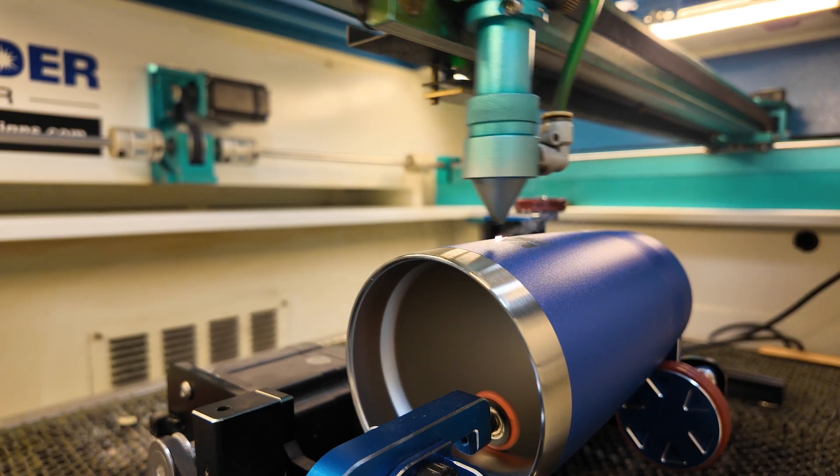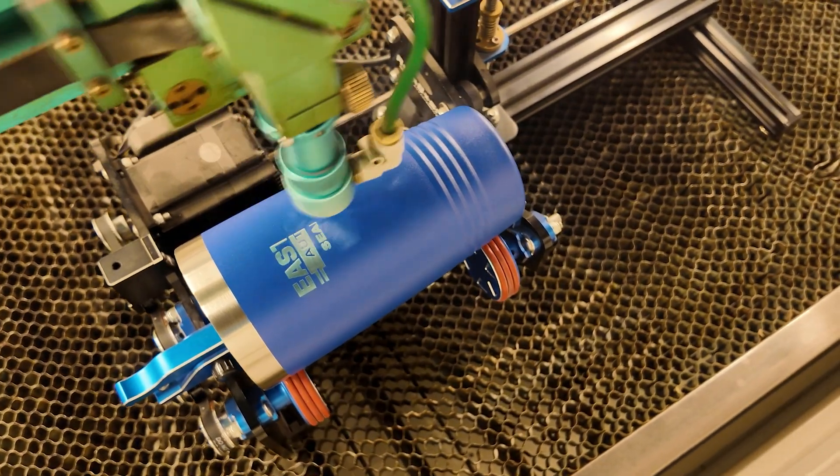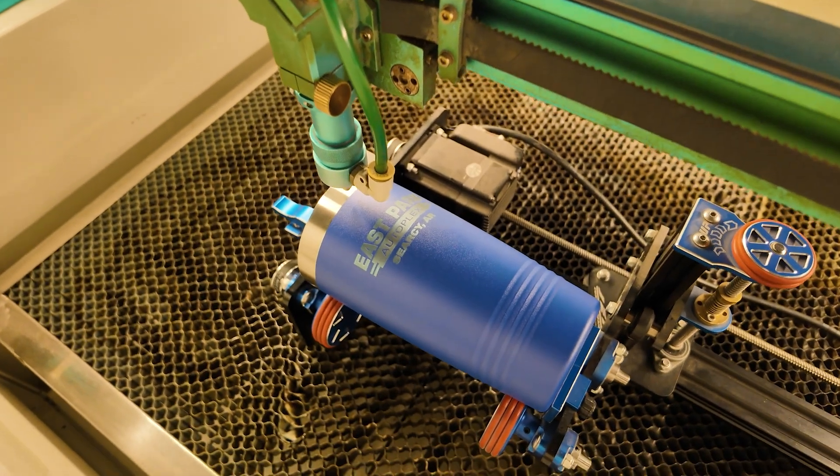While this is engraving, let me know in the comments what you would like to see engraved here on this channel. This engraving took two minutes and six seconds to complete.